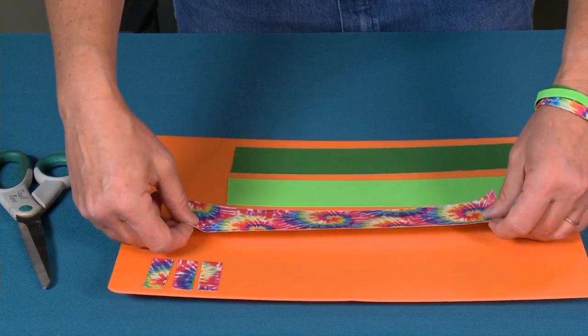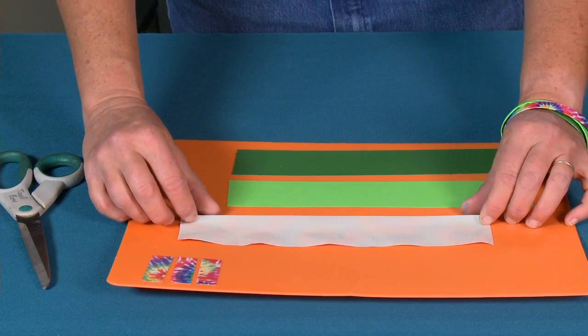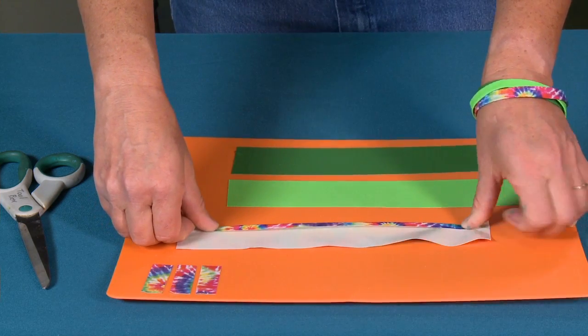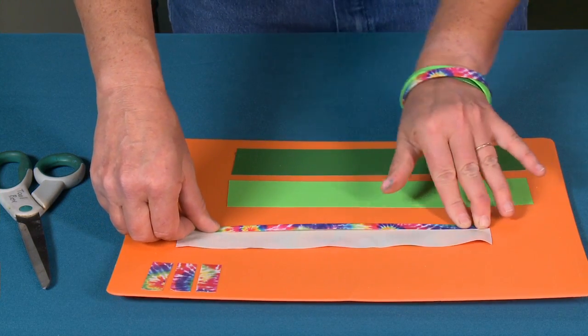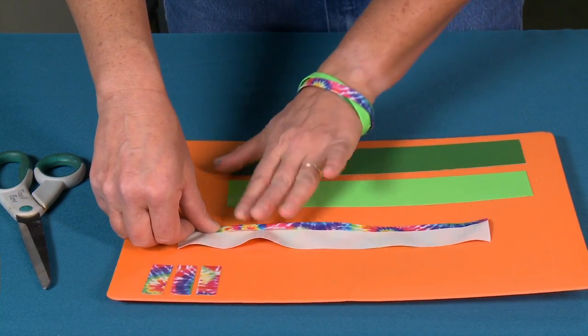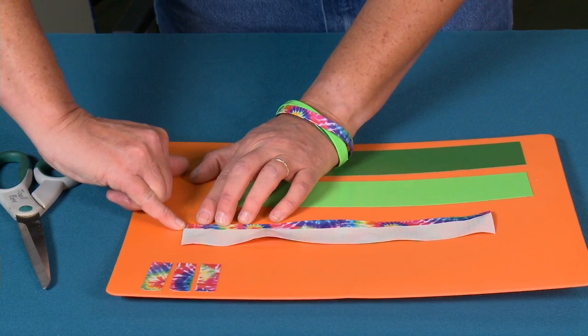I've taken my first piece of tape and flipped it over so that it's sticky side up. I'm then going to fold this tape up and onto itself by about a pinky width. I love using my pinky nail as my measuring device because it just seems to work really well — as you can see it's about a pinky width.